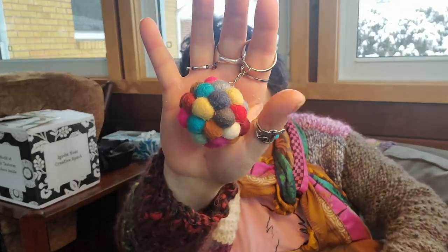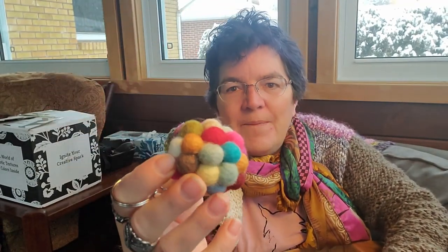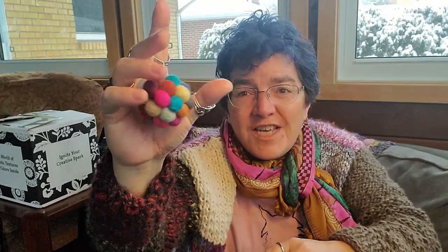Next we have this cute little keychain with little felted balls. This might end up being a toy for my kitty cats because I don't actually have keys — I have like two and they're on with my car keys, but it's cute nonetheless.